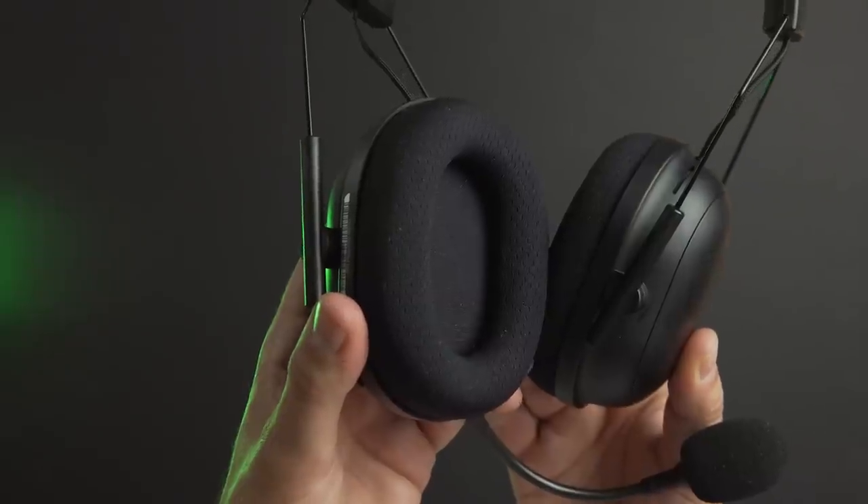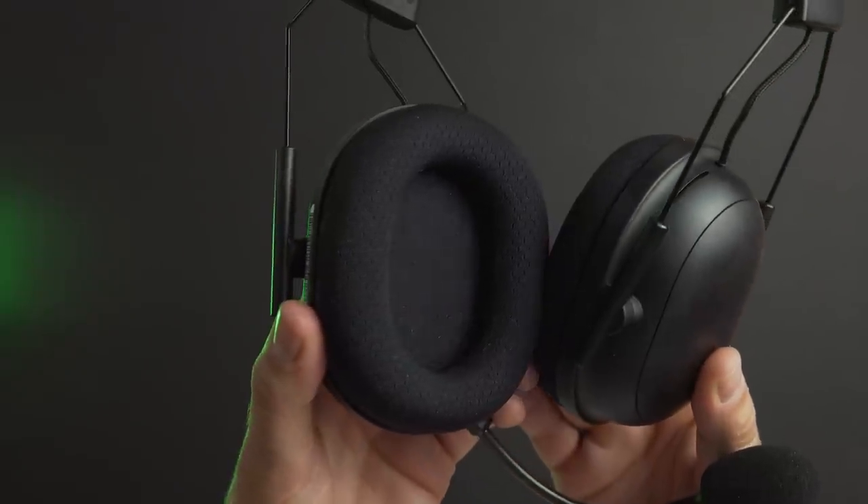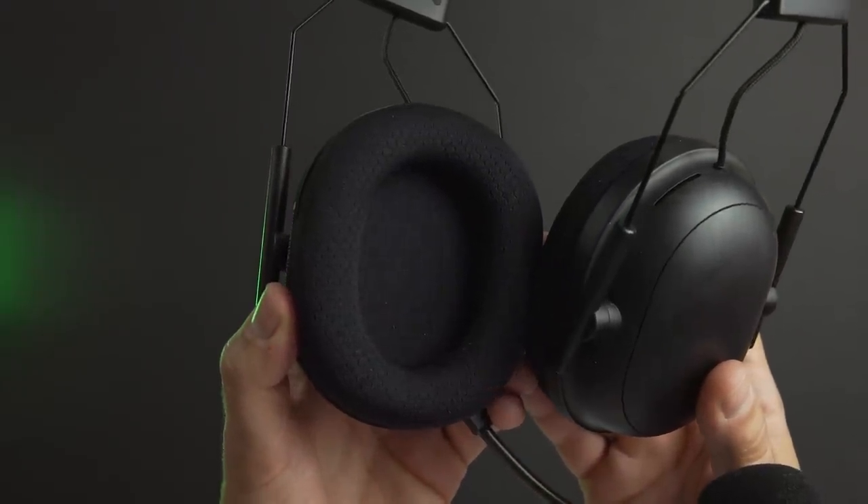Beyond just the microphone, the headset itself sounds incredible. With full customizability within Synapse, there's a lot you can do to tweak the audio, and the THX audio profiles are really great for competitive gaming. The price on this is $180. If that's too much, you can get all the same functionality in a wired version with the regular Black Shark V2 for $100, which is an incredible headset. But if you want to cut all the cords and want the most convenience, you've found it with the Black Shark V2 Pro.